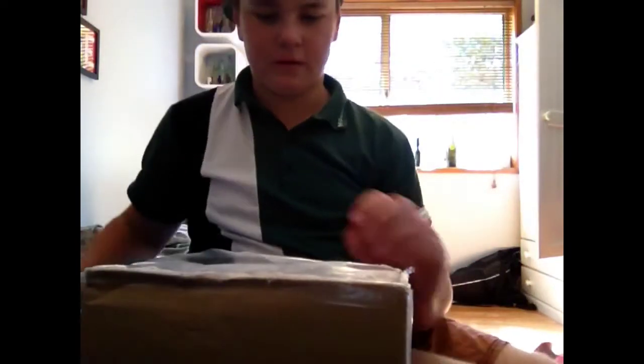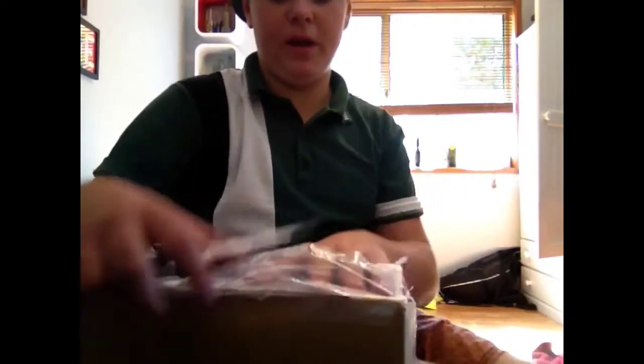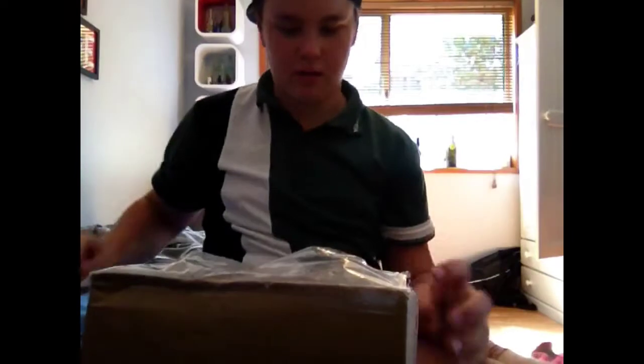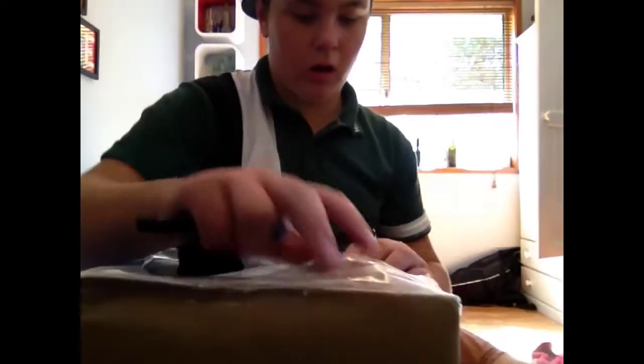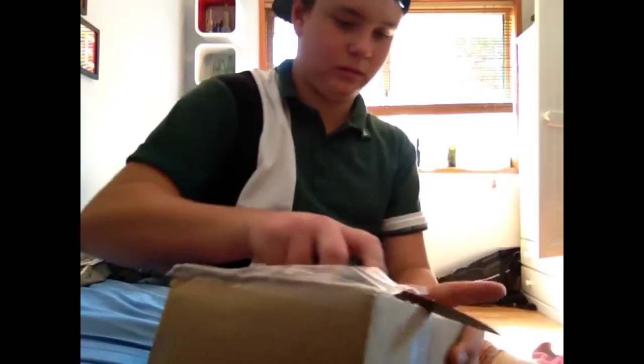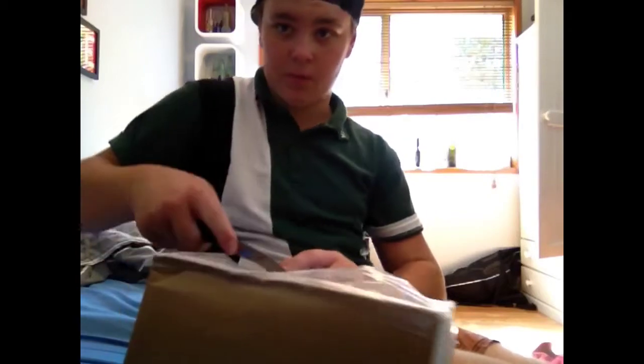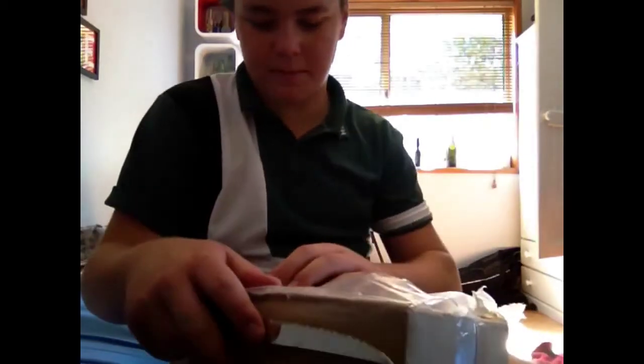Alright guys, I'm back and I've got this parcel. I'll quickly show you that — it's all packaged up. Remember when you're unboxing, don't go like that — go away from your body so you don't stab yourself.